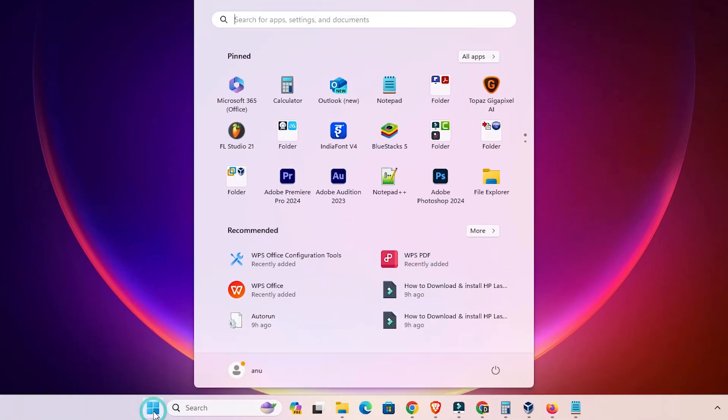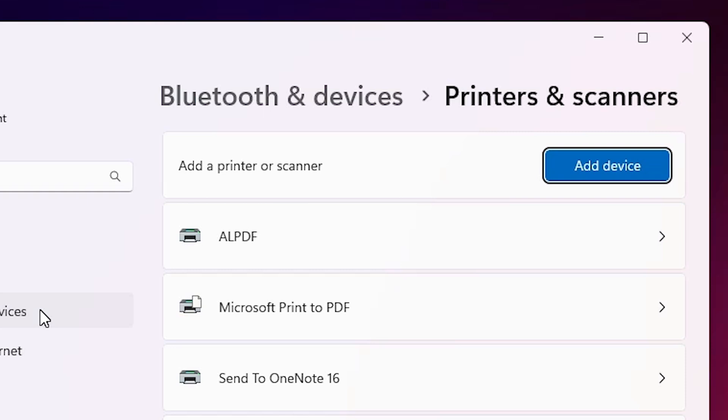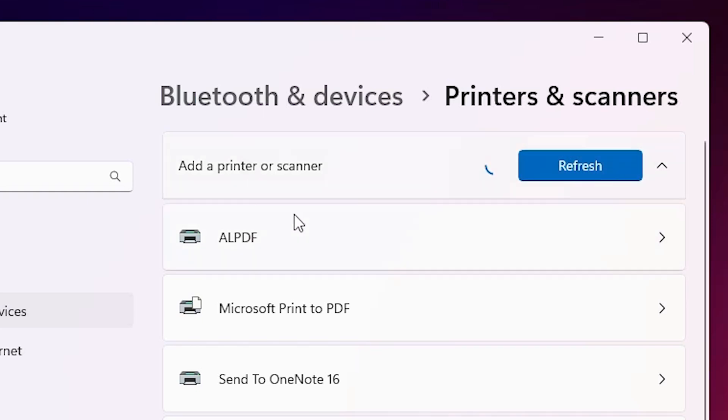First, go to the Start menu, type 'Printers and Scanners', and click on Printers and Scanners. In Printers and Scanners, find 'Add a printer or scanner' and click on 'Add a device'. Wait for a few seconds and new options will pop up on your window.